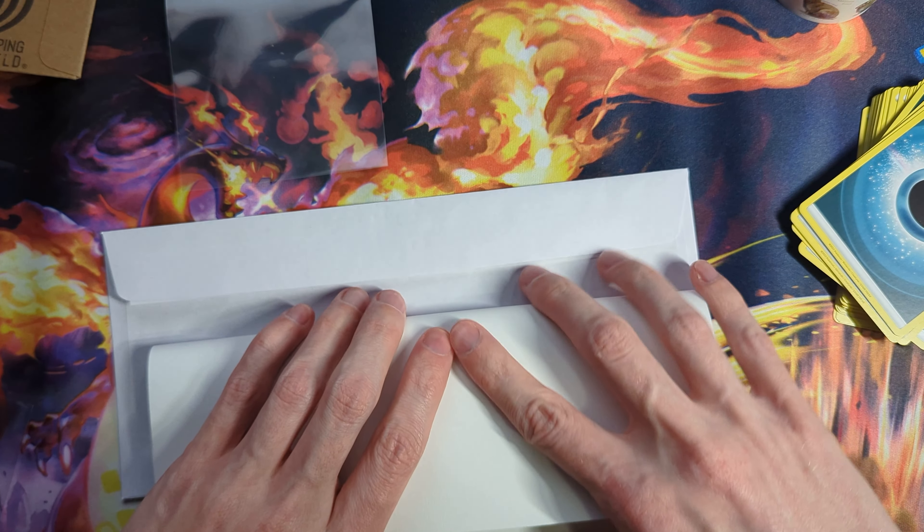This weighs about 1.8 ounces, so we will use one 63-cent stamp and one additional ounce stamp. If you're between one to two ounces, you need to pay for the full two ounces, so you need an additional ounce stamp. I definitely recommend getting additional ounce stamps — you're going to save a lot of money. Some people just slap two forever stamps on, but we don't want to overpay for postage.